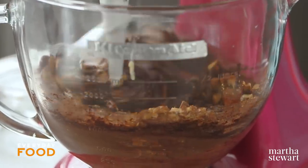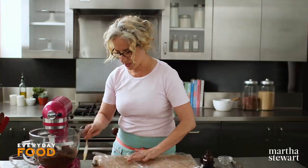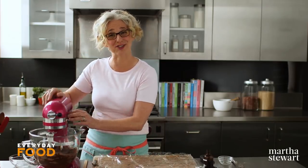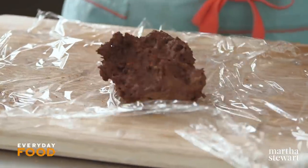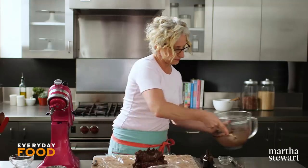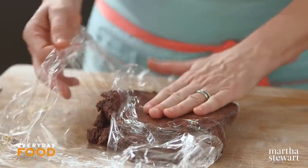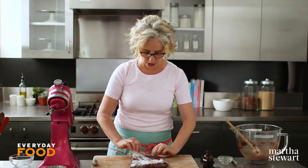This dough is pretty soft, so you're going to want to refrigerate it for a little while to firm up. Have a piece of plastic wrap around. Pat it into a disc. It doesn't matter exactly how thin it is, but the thinner it is, the quicker it will chill.